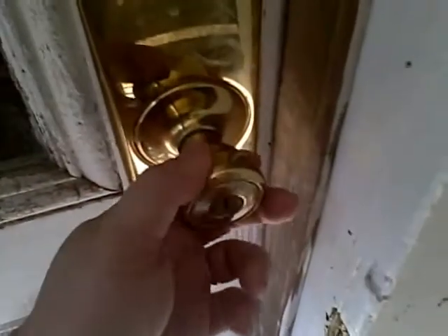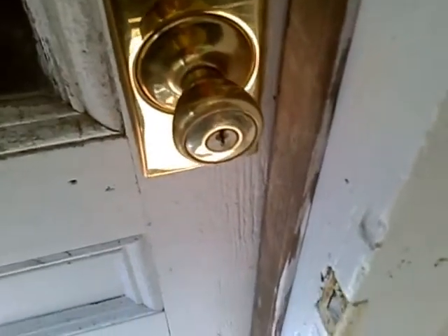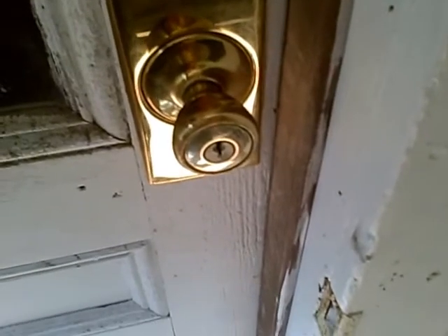I'll show you in depth at my work area after I go ahead and remove the lock set from the door. Stay tuned, don't go anywhere, and I'll be right back.